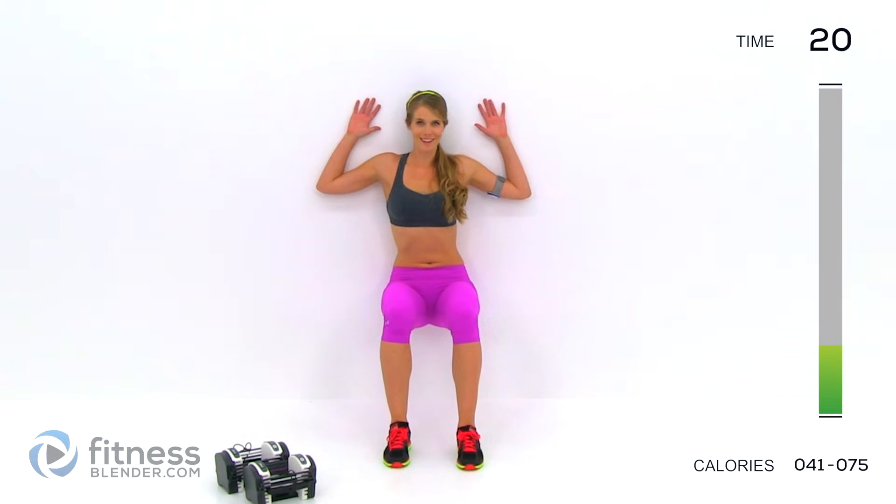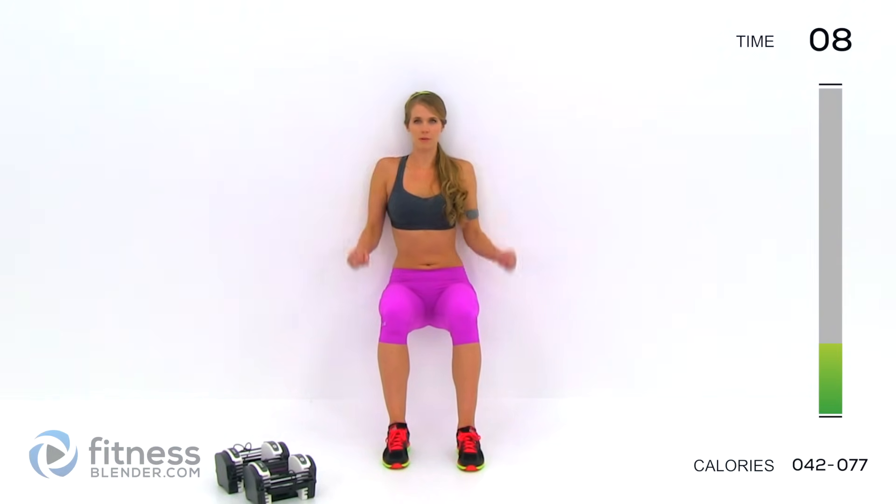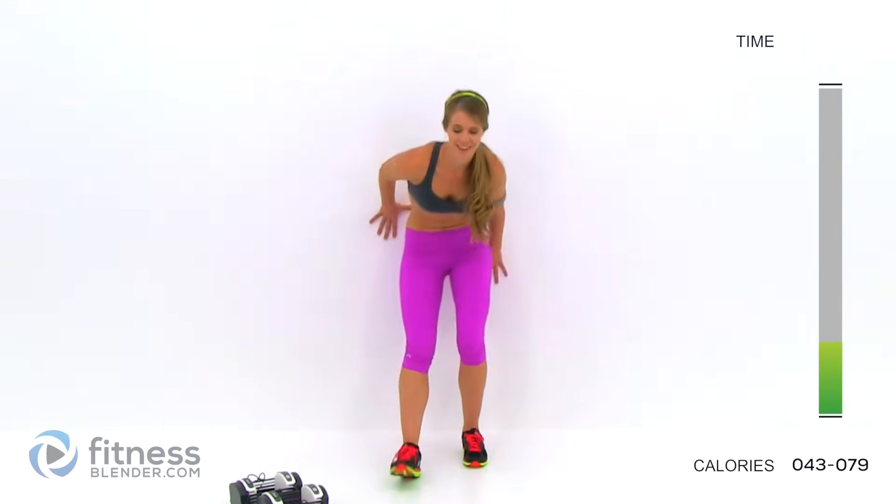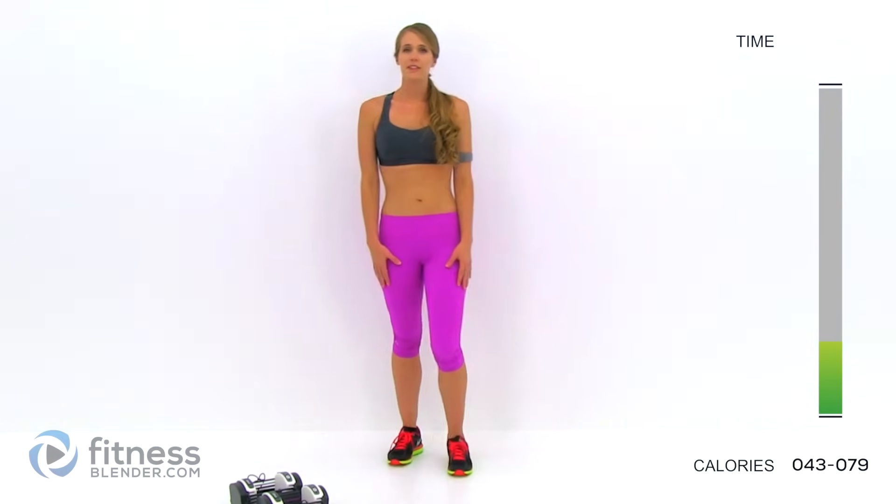My legs are starting to burn. Ten seconds left — keep those hands off those legs. Five, three, two, one. Grab a drink of water if you need to. We'll start into group number two.